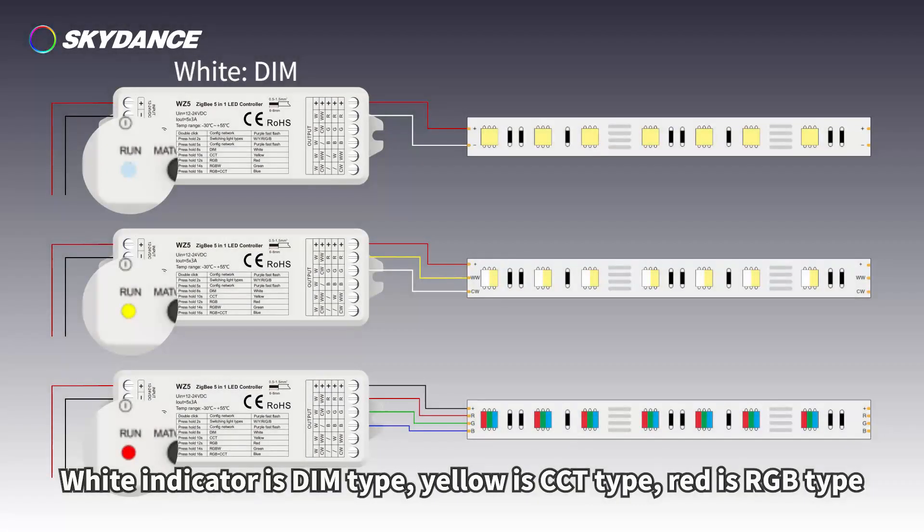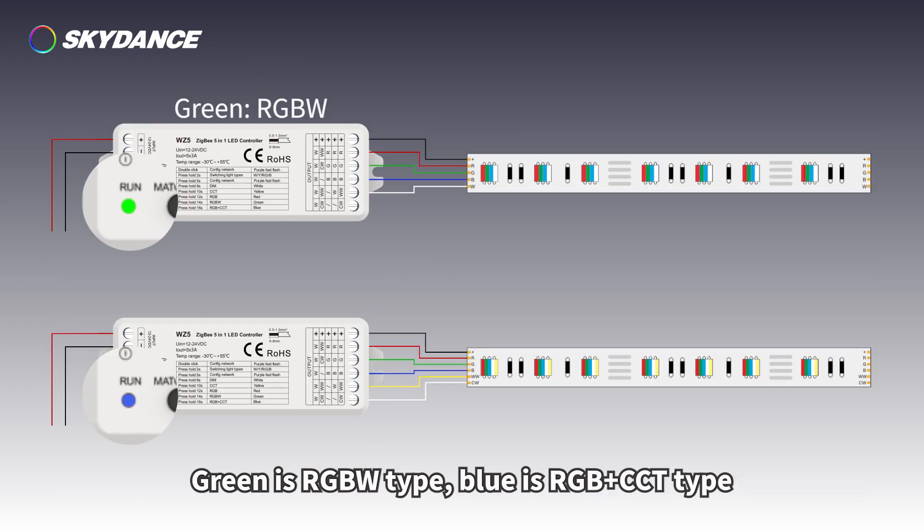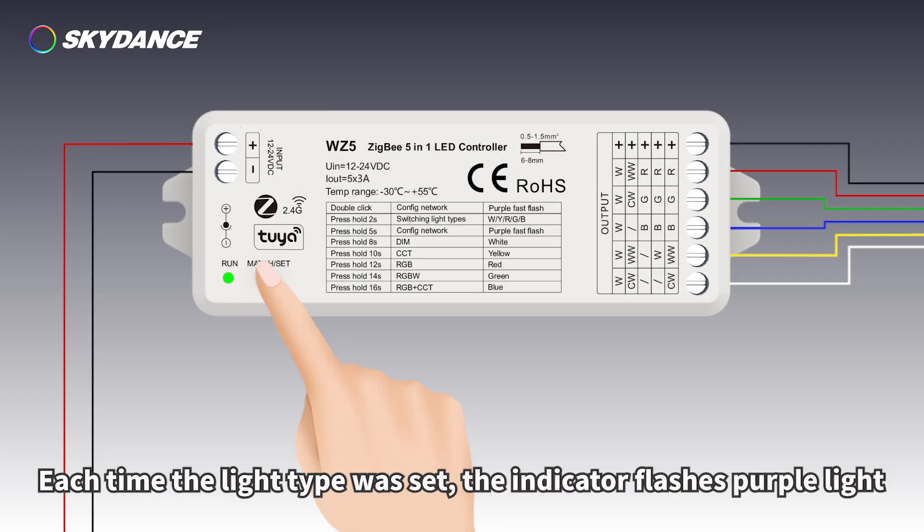The indicator colors for each light type are: white for dim type, yellow for CCT type, red for RGB type, green for RGBW type, and blue for RGB plus CCT type. Each time the light type is set, the indicator flashes purple light.